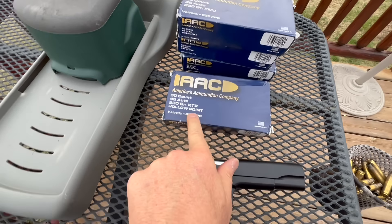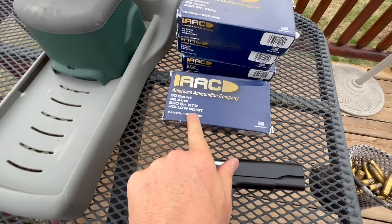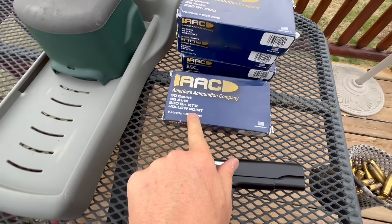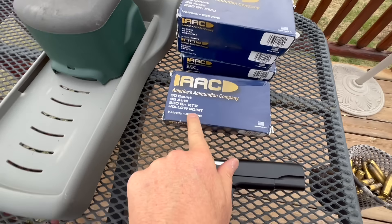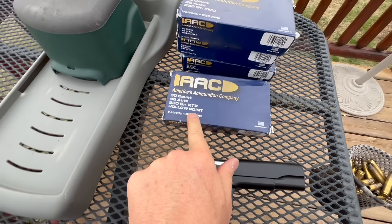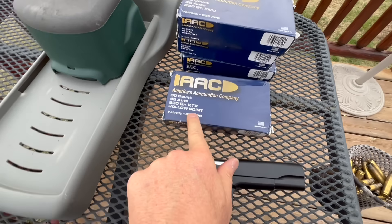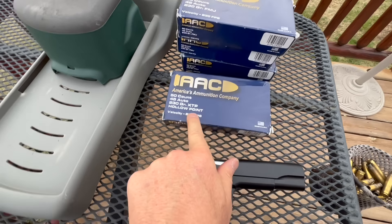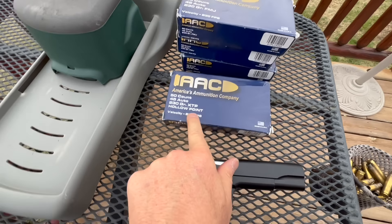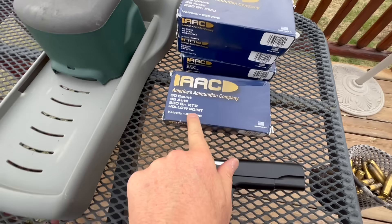A lot of people for self-defense prefer the .45 — they call it a man stopper. It is a huge cartridge, a huge bullet — 230 grains. That's huge. I always think of it as like throwing a bowling ball at somebody versus poking them with a screwdriver like a 9mm or the 5.7x28. It may be going slow, but nobody wants to have somebody toss a bowling ball at them. Okay folks, let's see what we can do at 50 straight out of the box.